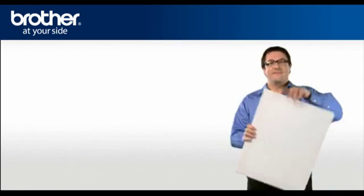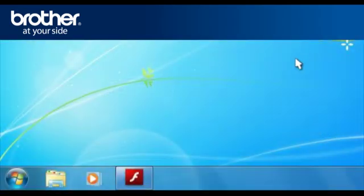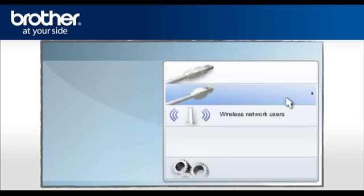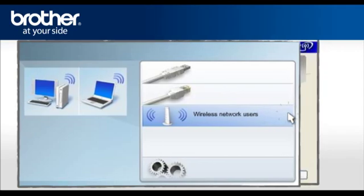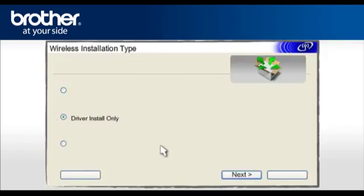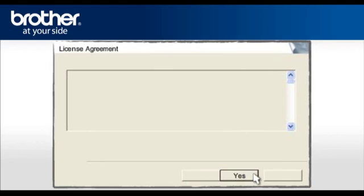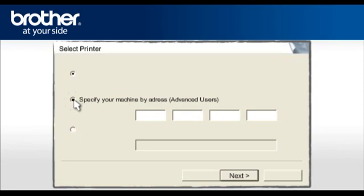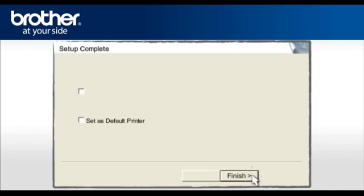Step 6: Set up the driver of your Brother printer. From your taskbar, click on the Macro Media Player tab. Select Install Printer Driver according to your geographic region. Click on Wireless Network Users. Select Driver Install Only and click Next. At the License Agreement screen, read it and click Yes. Select Standard Installation and click Next. Select the Advanced Users option. Enter the DHCP IP address you wrote down earlier in the IP address section and click Next.